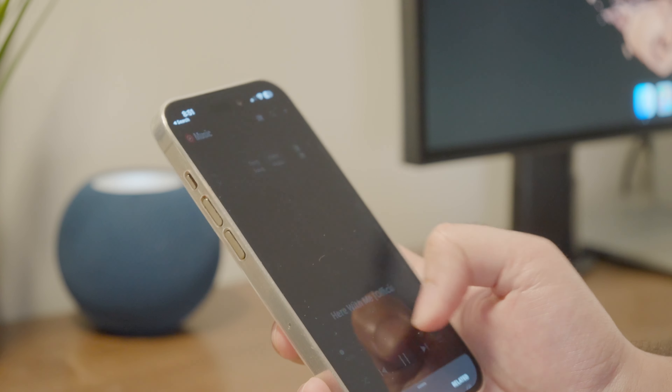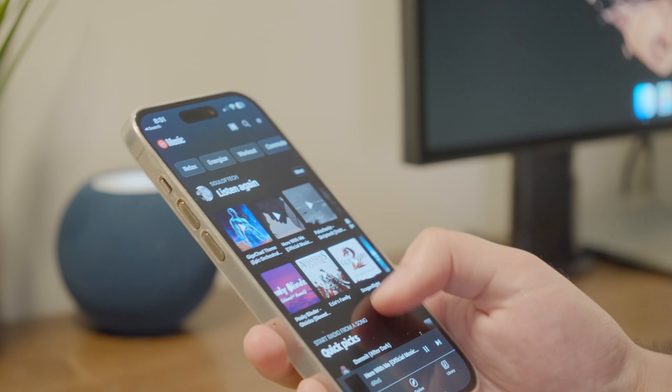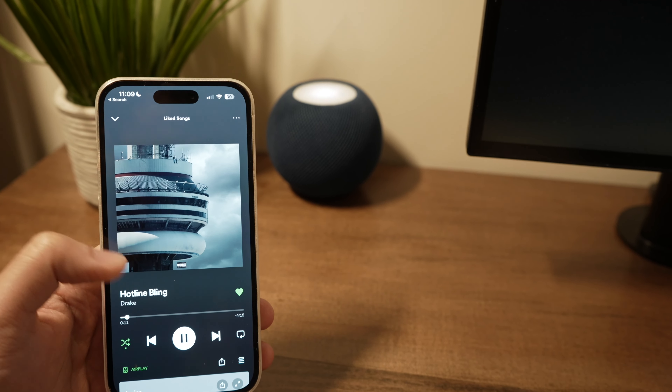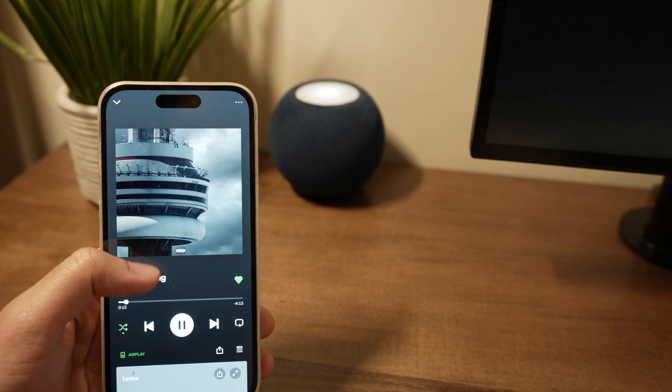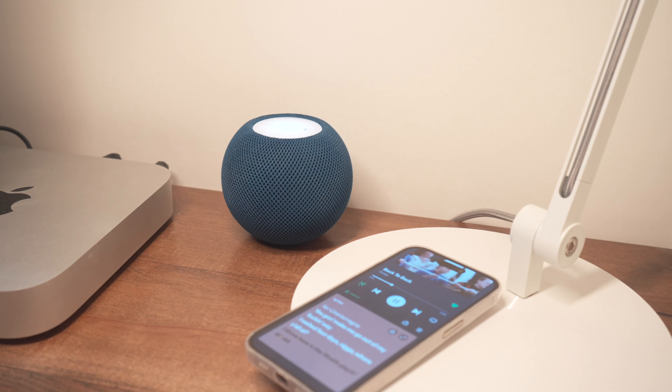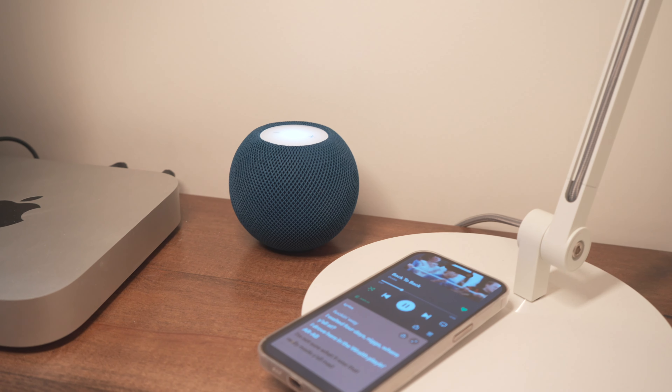What I love are the little gestures. For example, with your iPhone, you can conveniently come within close proximity of the HomePod mini and the audio you're playing or streaming will seamlessly transition over to the HomePod mini. This process is so smooth. It might seem a little gimmicky to you, but trust me, when you use it, it's addictive — that's just how smooth it is, and I wholeheartedly use it all the time now.